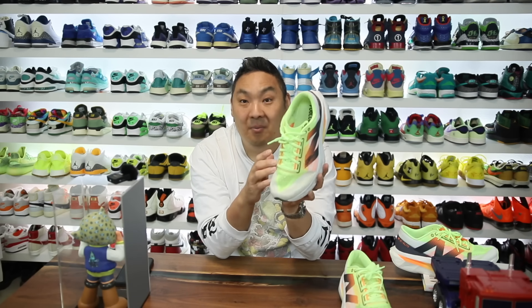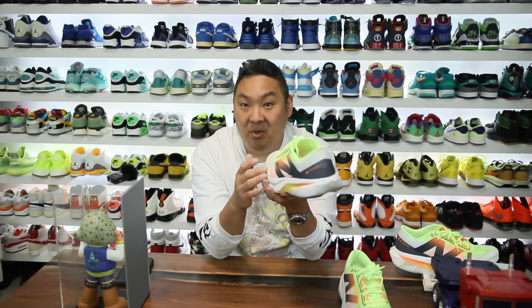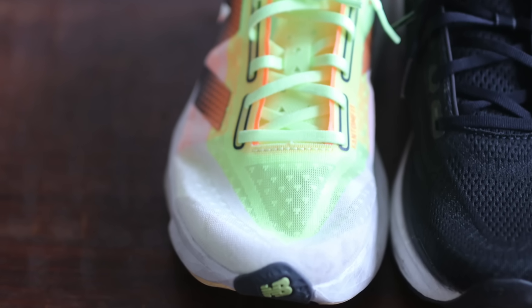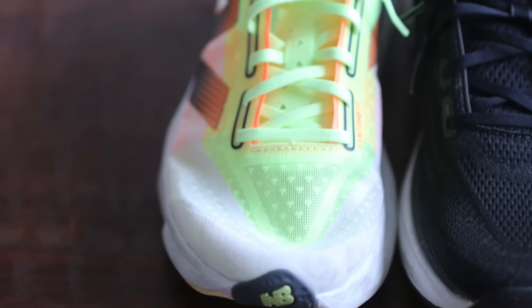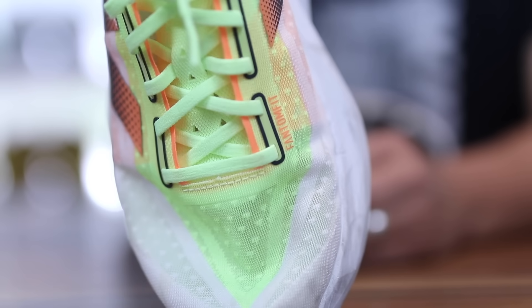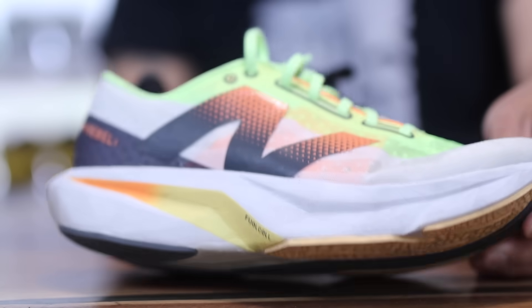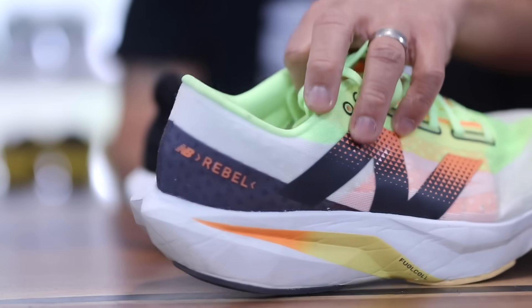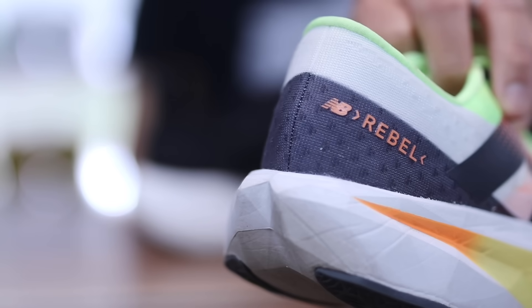The other cons worth mentioning: the upper is very thin and it is very breathable, but because of that I feel like the upper probably will be very easy to tear after like a year of wear. I wore them for two months and didn't have any issues, but if you're rubbing these hard on cement, obviously it's going to tear fairly easily. So some people may have issues with the longevity of the shoe because of the thinness of the upper. It's kind of the catch-22 of that.